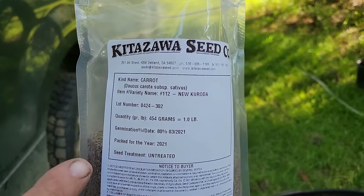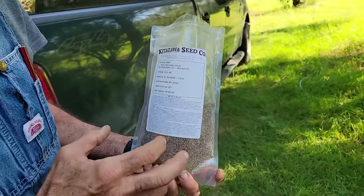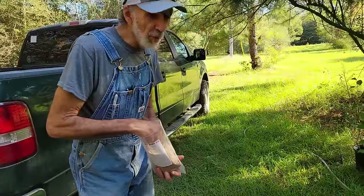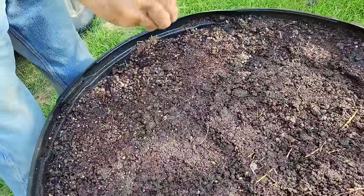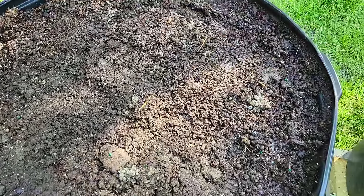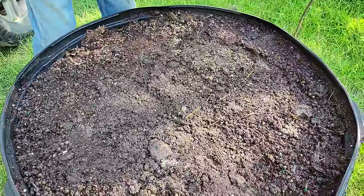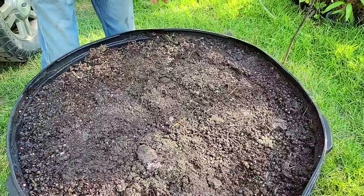These are actually native to Hawaii — they're called the New Kuroda. These come from Kitazawa Seed Company because that's the only place we can buy them in large quantities. We love carrots and eat a lot of them. I'm not going to put a lot of seeds in because it doesn't take a lot. The wind has started blowing so I'll have to be careful, but I do want enough to thin them out and have some for salads or stir fry — we like the little bitty ones in stir fry. Carrots need to be thinned. Carrot seeds are not viable for many years like other seeds are, so we have some older ones we'll plant in other places.